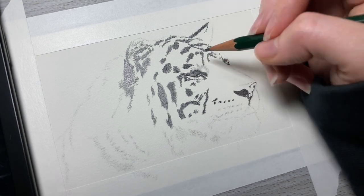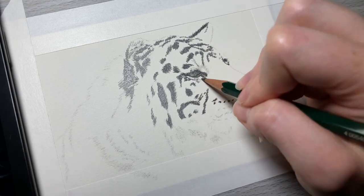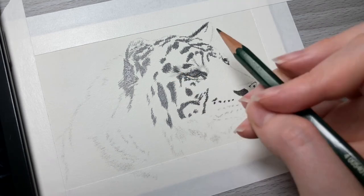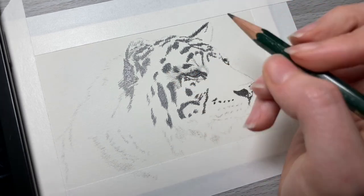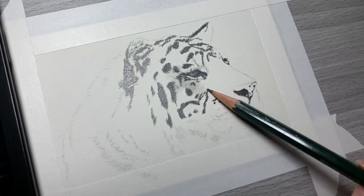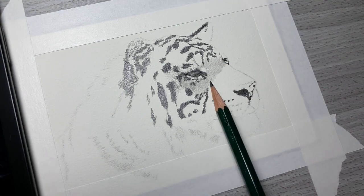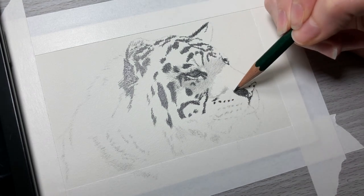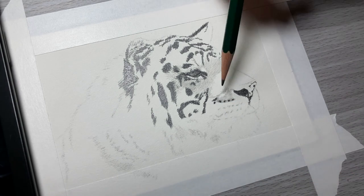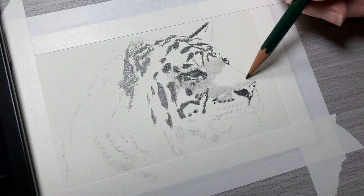I'm starting off by using a 2H pencil, which is the lightest shade or lightest lead hardness in terms of graphite pencils. There is a 2H, an H, an F, an HB, then a B, 2B, 4B, and so on all the way to 8B — 8B being the softest lead hardness as well as the darkest. It's important when you work on your graphite drawings to have a good set of graphite pencils with different lead hardnesses.